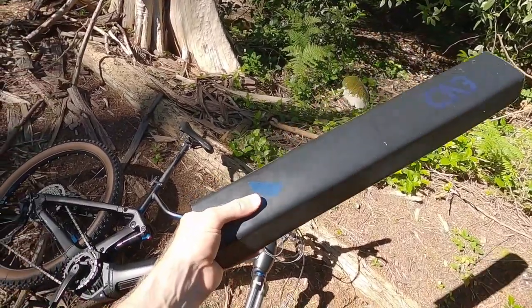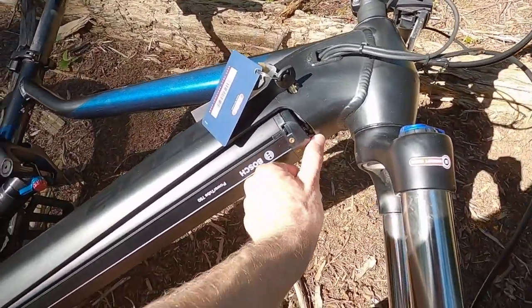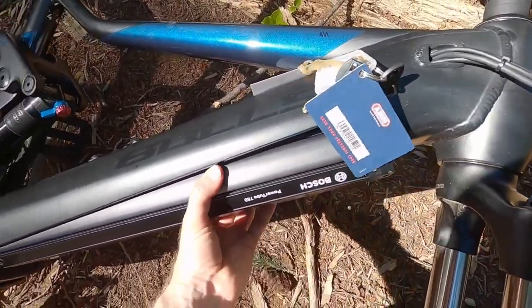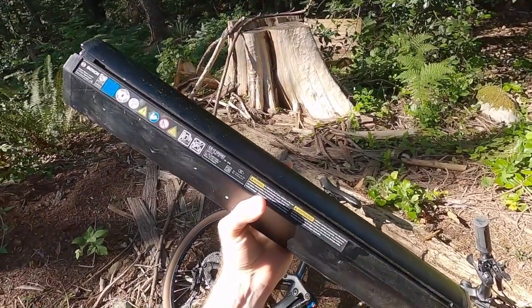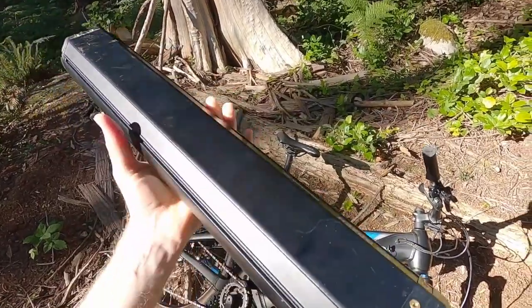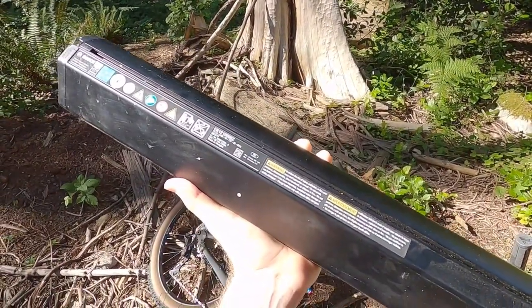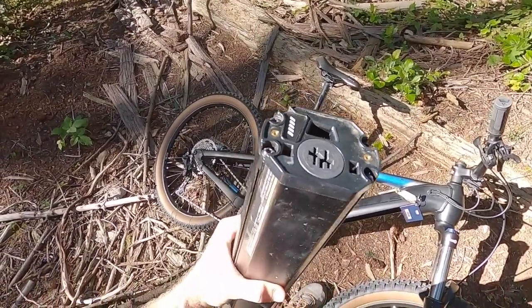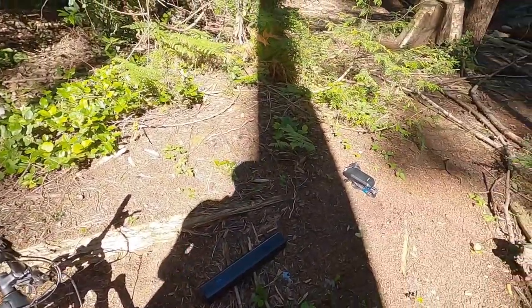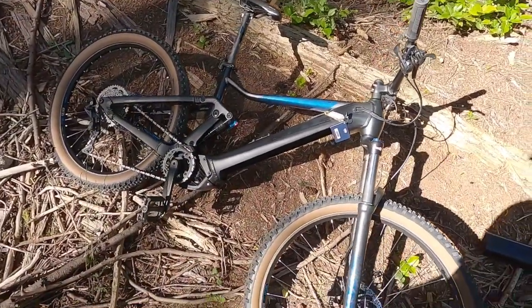Inserting the key and turning it pops it down to the first position. Then you have to push another little switch which releases it the rest of the way. Nine and a half pounds — actually 9.4 pounds — on this battery. They're using very dense, high-quality cells. Bosch has really good warranties and supports their products for a long time, so you'd be able to get a replacement. It's 36 volt, 20.1 amp-hours for that roughly 750 watt-hour capacity. There's a little charge level indicator and the same plug as on the bike.